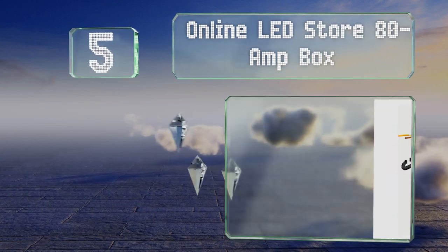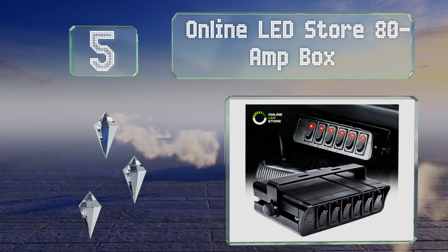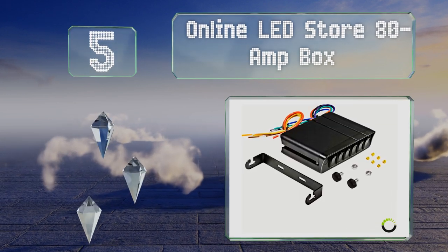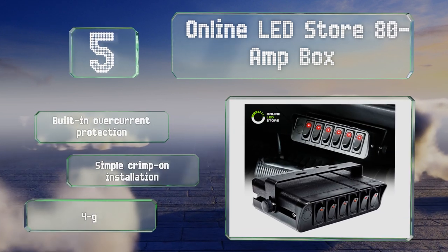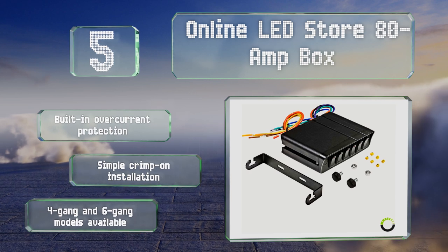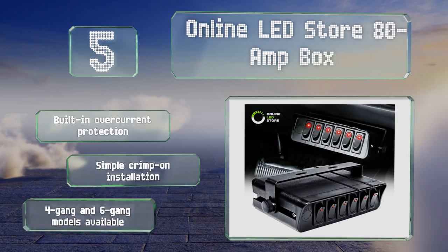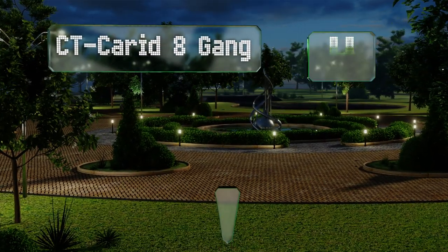Moving up our list to number five, the self-contained Online LED Store 80 amp box can be unobtrusively mounted below your glove box or steering wheel, eliminating the need to carve a hole in your dashboard. Its aluminum housing holds two 40 amp circuits and its components can supply 20 amp loads. It includes built-in overcurrent protection and offers a simple crimp-on installation. Four gang and six gang models are also available.